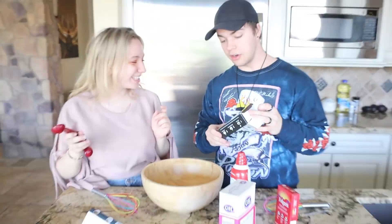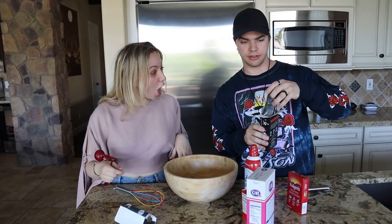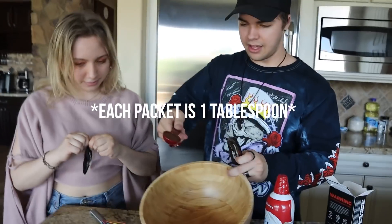I know, why does it have a skull on it? I didn't know why either at first, but I think it's because it has a lot of caffeine - it's the strongest coffee. Look what it says on here: it says 'Death Wish Coffee.' So it calls for two tablespoons but I think we should do four.